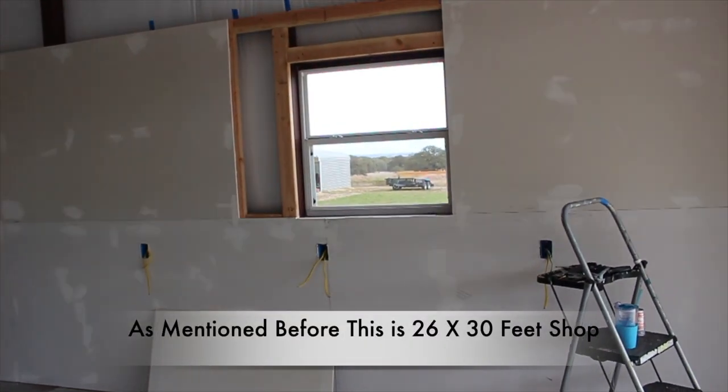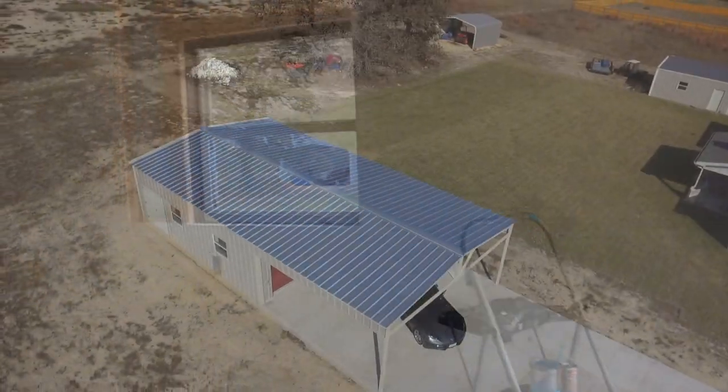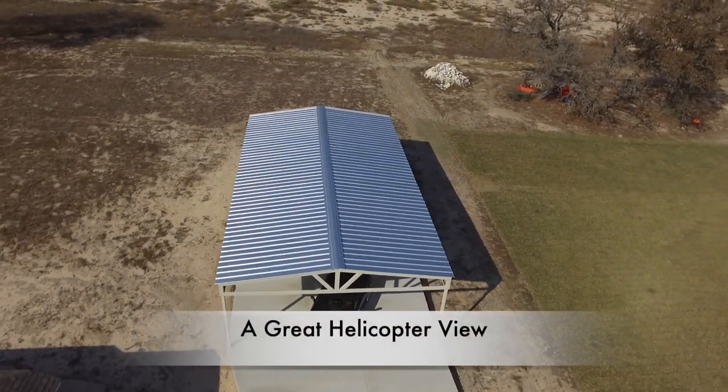This is a 26-by-30 facility. Let's go ahead and take a little helicopter view of the workshop.